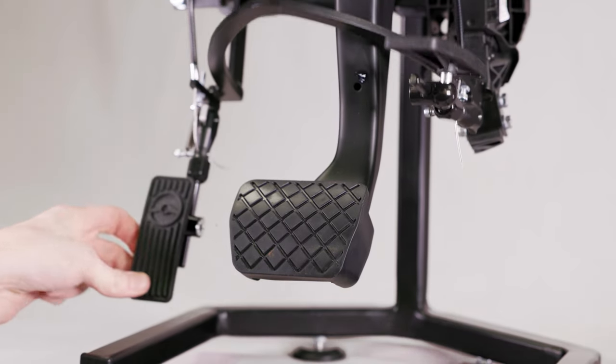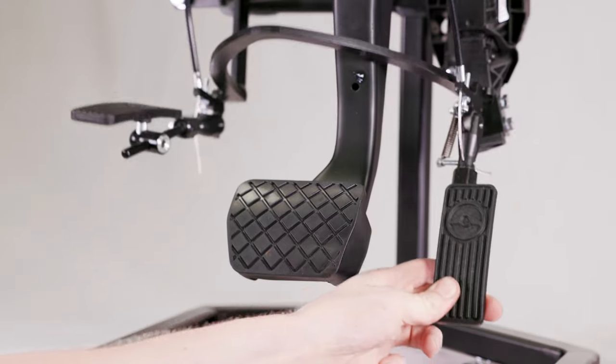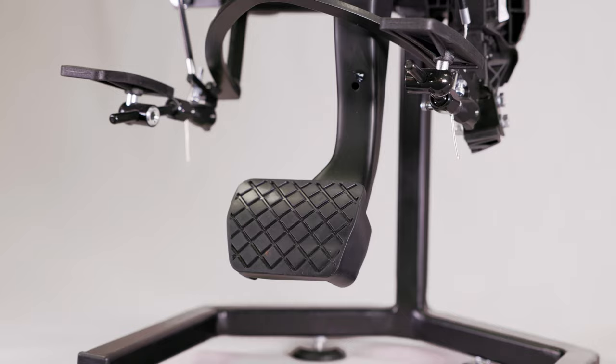Your individual needs and vehicle will determine which type of left foot accelerator will be ideal for you, but all designs mimic the original pedal for ease of use.